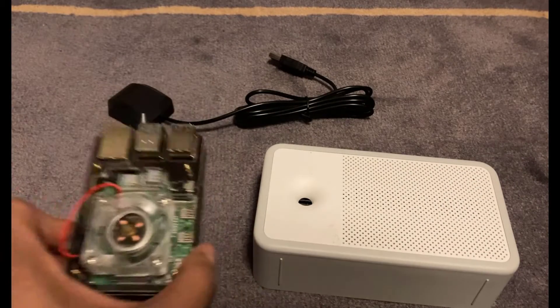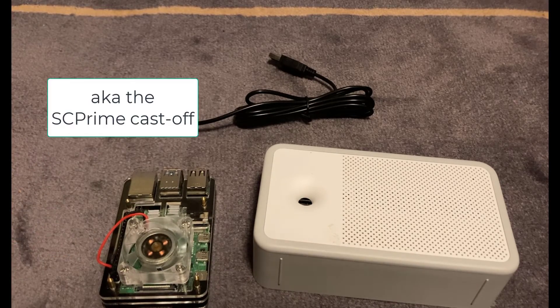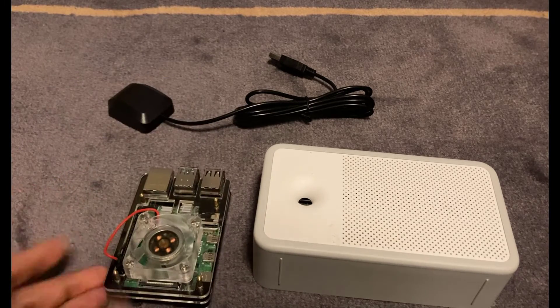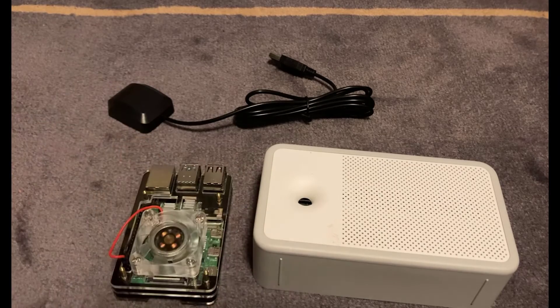The next piece you're going to need is a Raspberry Pi 4. This is one I've just got lying around. Originally I was using this for the SC Prime project, but they don't like storage providers using Raspberry Pi, so it basically ended up as a redundant piece of kit. That's going to be used for hosting the software for Pifee to communicate with this sensor.